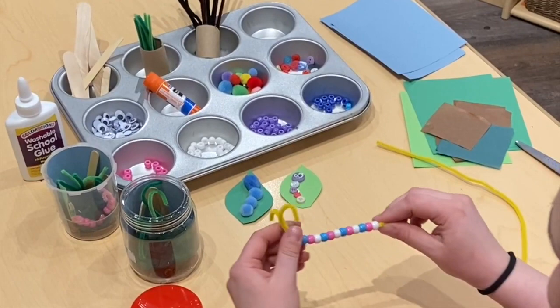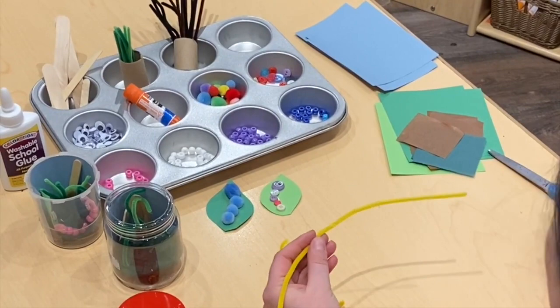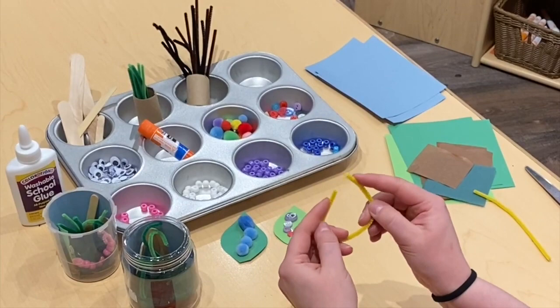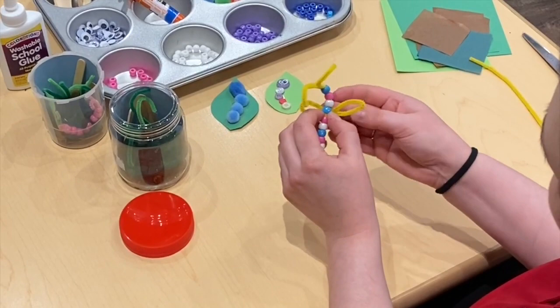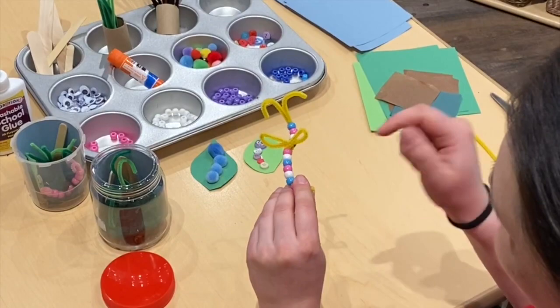Now my dragonfly has its body, but it can't fly without wings. We're going to take your second pipe cleaner and carefully snip it in half. Next, you'll fold the two ends into the middle, just like that, and twist them to keep them together. Then you can bring it over to your dragonfly's body, twist it around so that it stays in place — and voila! Now your dragonfly has wings and can fly.